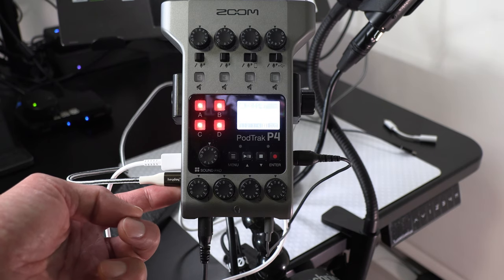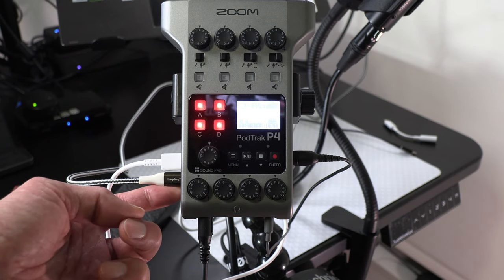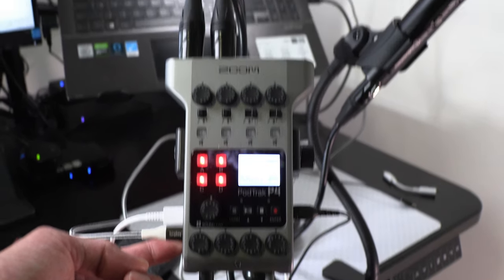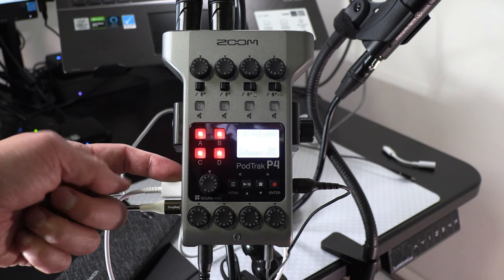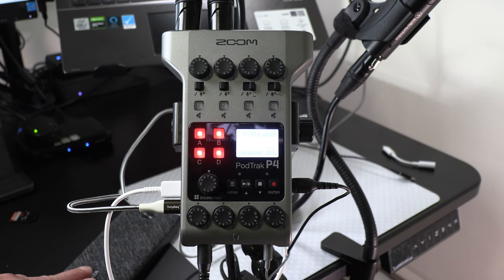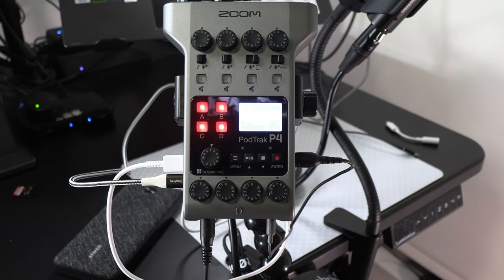At this point I'm going to transfer the finished recording to my computer. There are two different ways: either remove the SD memory card from the PodTrack P4 and insert it into my computer, or plug in a USB-C cable into my computer and transfer the file, which I find easier and more convenient. I already have a USB-C cable connected from the PodTrack P4 into the laptop computer, so here is the USB-C cable connected into the USB port on the left side of the PodTrack P4.